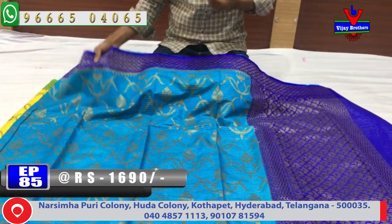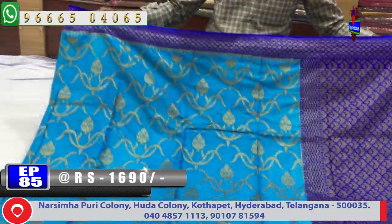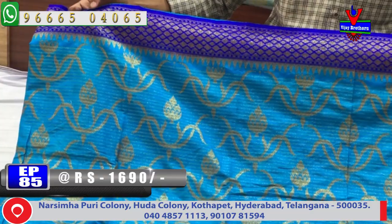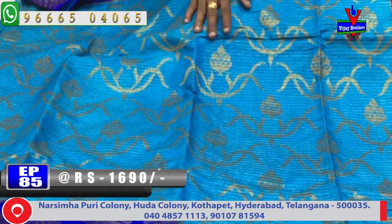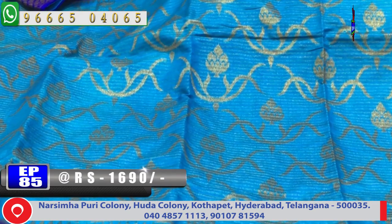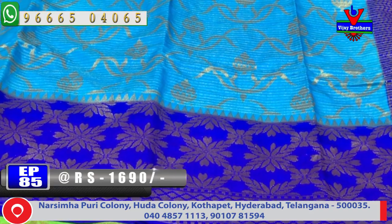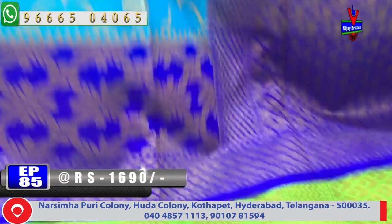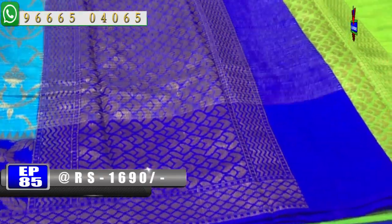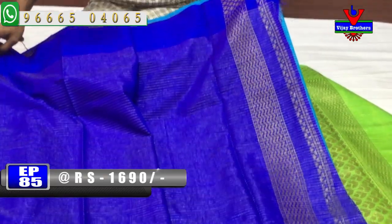We have a light blue color combination with a blue color combination border. The middle part has a design, and the blue color combination includes a lengthy border with a dark blue color combination. The pallu features a dark blue color combination design. Blouse contrast blouse is included.